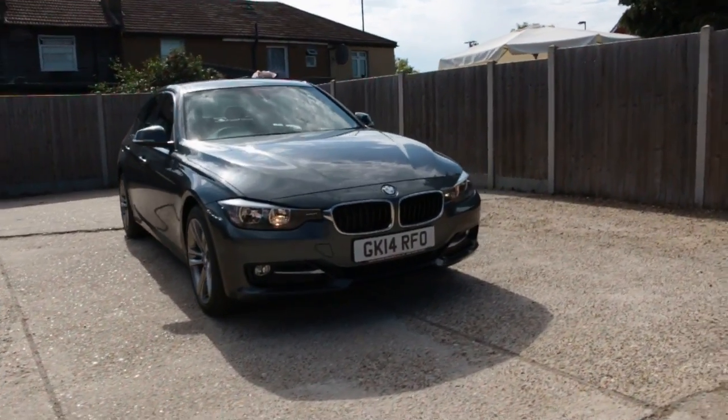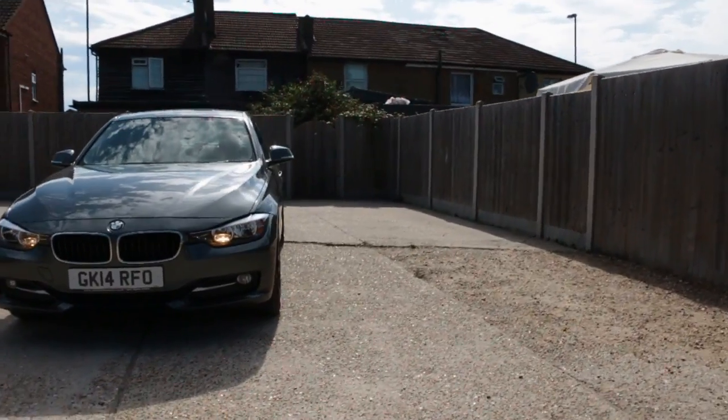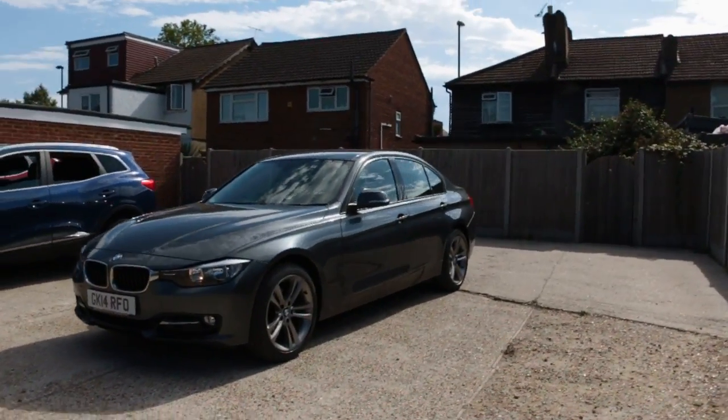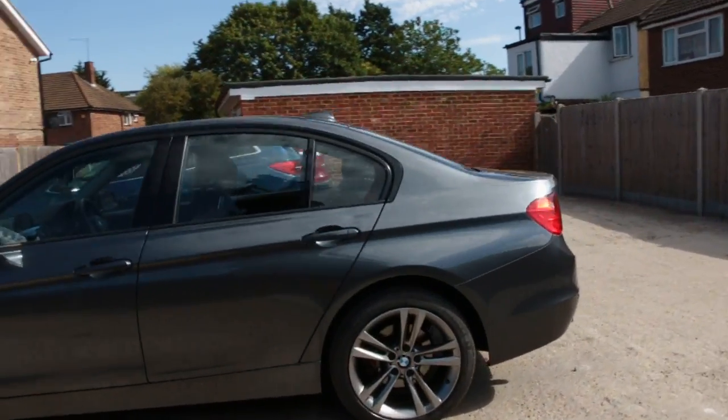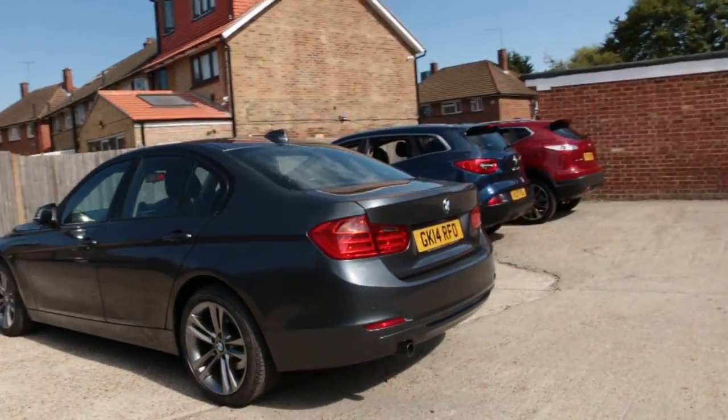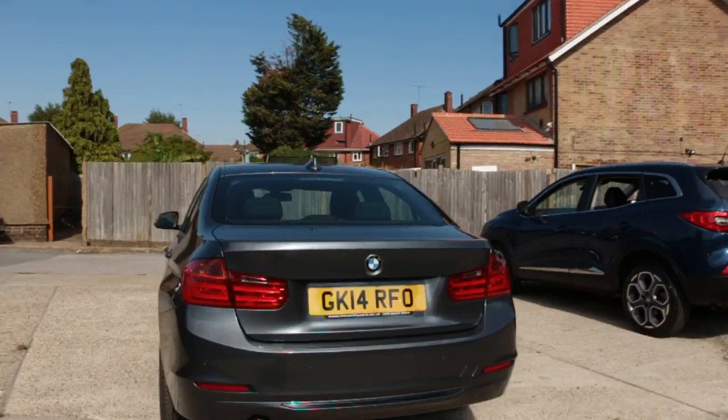Now available at McCarty Cars: BMW 3 Series, 14 plate 2014, 18 inch alloy wheels, rear parking sensors.